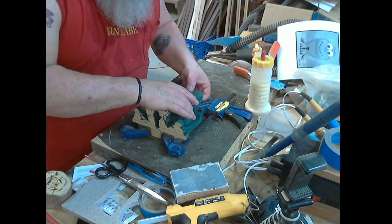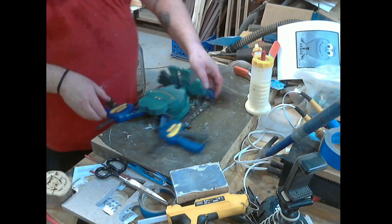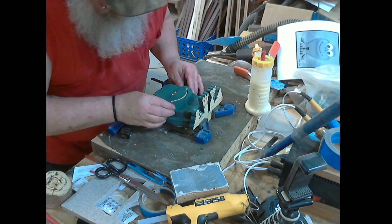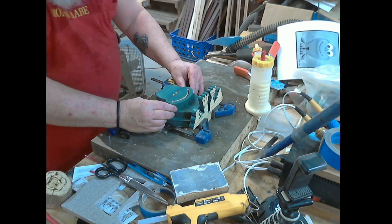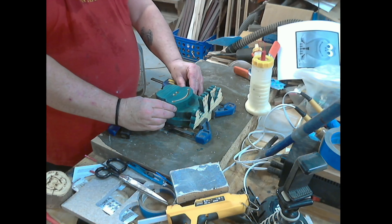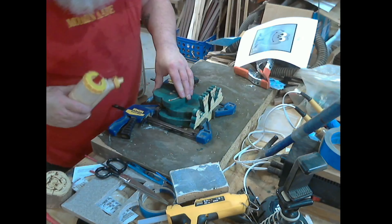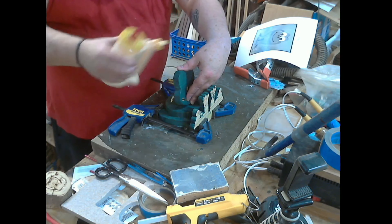I will let this stay in the clamps for about an hour - that should be sufficient. It's been a little over an hour so I can take them off. The squeeze out looks good, glue looks good.